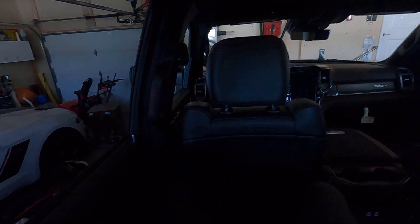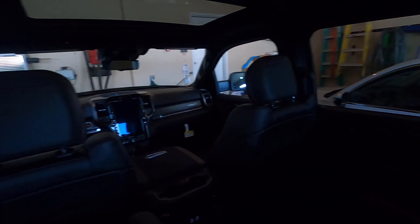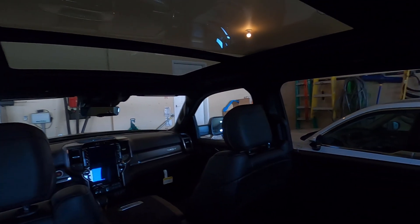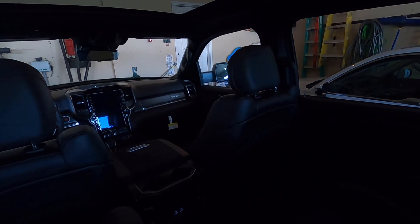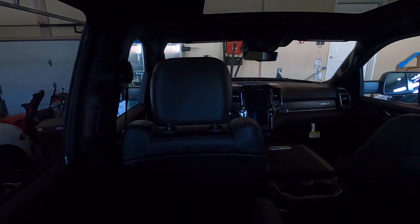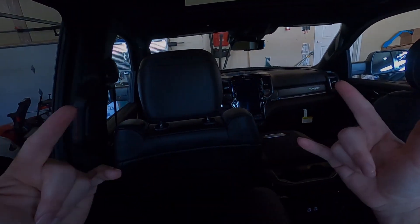I'm super fortunate to have this truck. I'm going to keep the videos coming — let me know if you like it. The truck's got 250 miles on it, so it's brand new. Excuse my garage — it's been winter here so it's tough to get everything set up. But yeah, here's the interior of the Ram TRX. Hope you enjoyed. Have a good day.